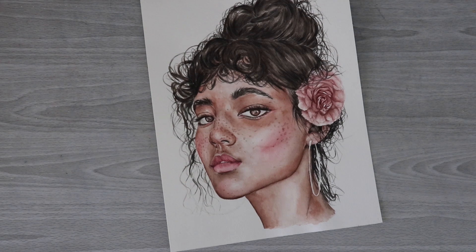Hi you guys, welcome back to the desk corner. Welcome to a new video. Some of you guys might have already seen my video where I talked about doing this watercolor portrait, which is really my first official watercolor portrait that I've done.